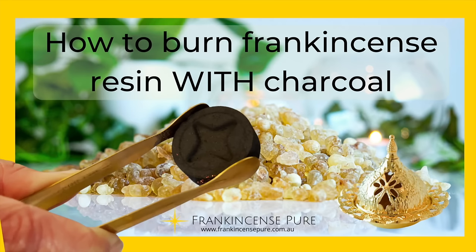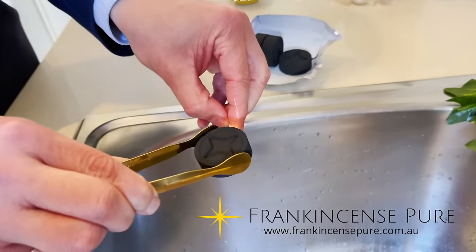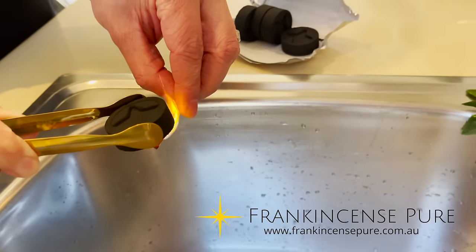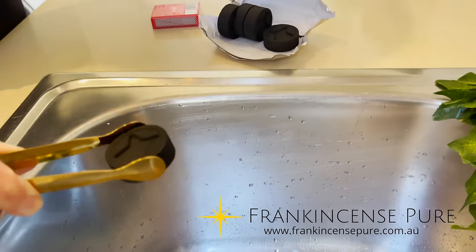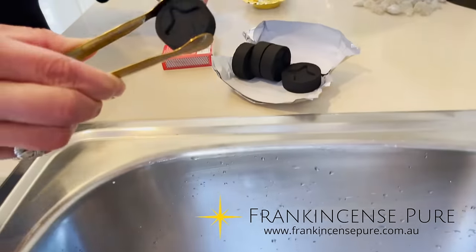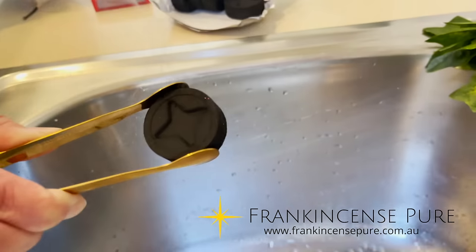Hey everyone, we're going to cover how to burn frankincense resin with charcoal. First, pick up the charcoal with your set of tongs. Light a match or a lighter and start burning the charcoal from the edge. Leave it there for a little while and notice the sparks starting to go from one side to the other.